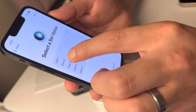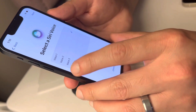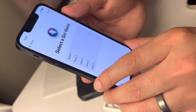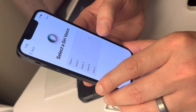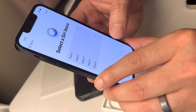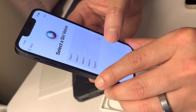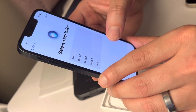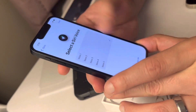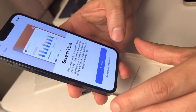You can choose the Siri voice you'd like and change it later in settings. There are multiple voice options to pick from — those are your Siri voice options. For now we're just gonna set this up later.